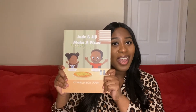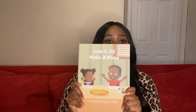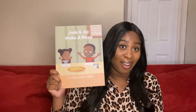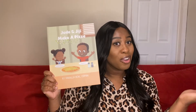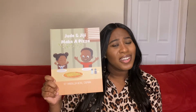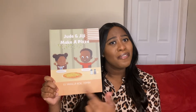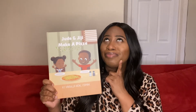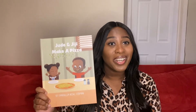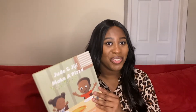Speaking of pizza, that brings me to our story today: 'Jude and Gigi Make a Pizza,' written by Daniela Noel Osman. We're going to explore how to make a pizza, and also how did it happen for them to think, 'Hmm, we should make pizza tonight?' So get ready — if you have your own pizza, start eating. Let's enjoy the story!